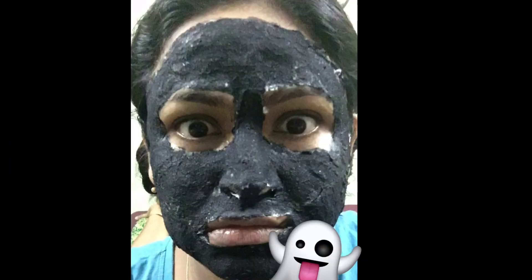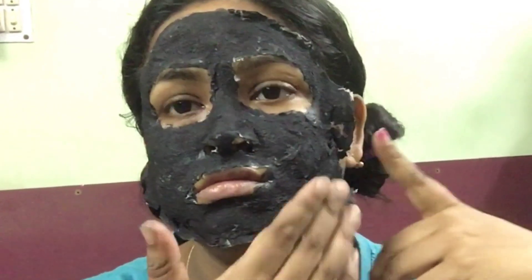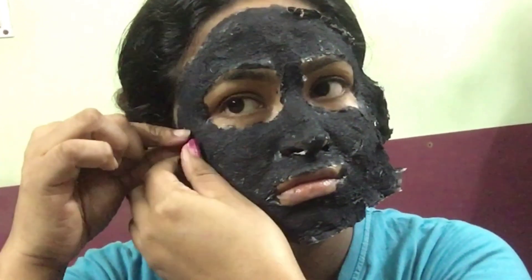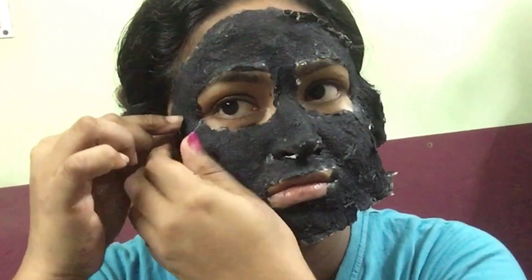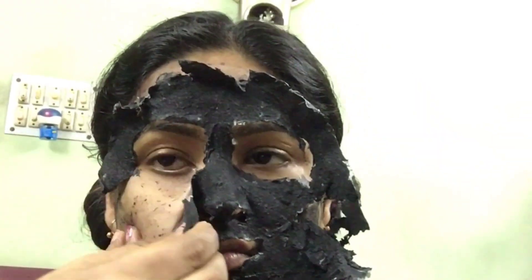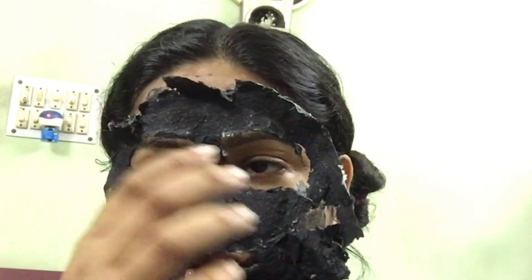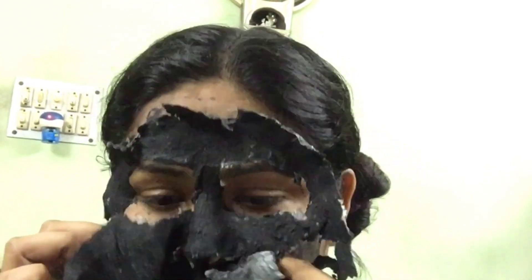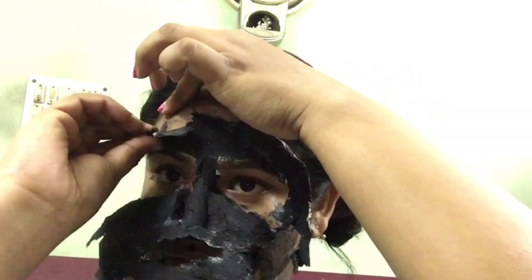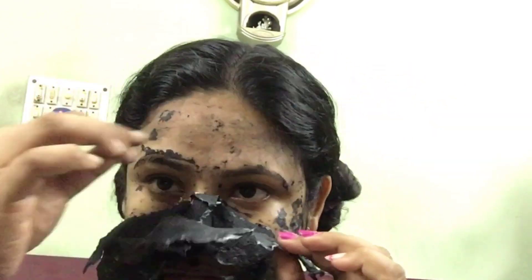Now that my mask has dried completely and I can feel the tightness on my skin, I'm going to remove it. To remove, just take the entire mask from its edges, being very gentle with your skin. I'm gently pulling the mask off while pressing on my skin with my other hand so that it comes out easily. Apart from removing excess oil, tightening pores, and removing blackheads and whiteheads, this mask also removes facial hair, prevents wrinkles and fine lines, reduces under-eye puffiness, and tightens skin.